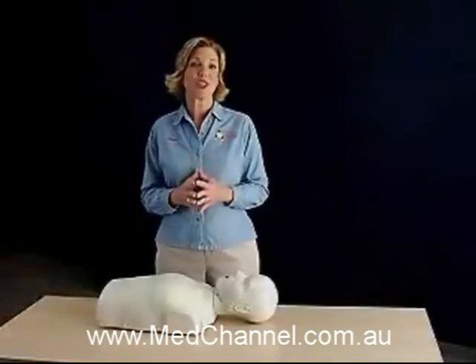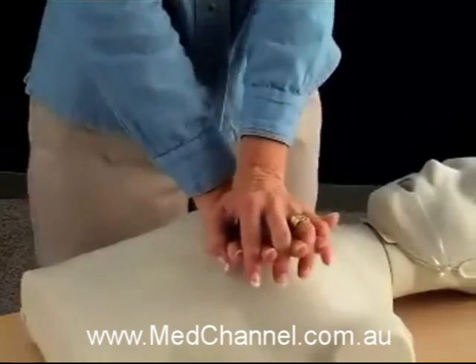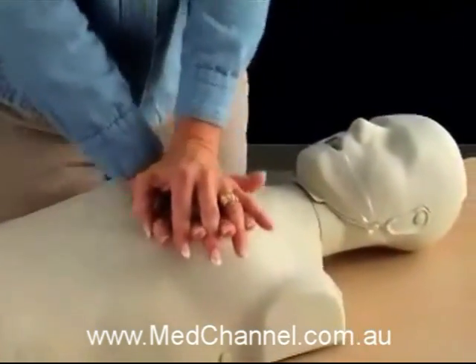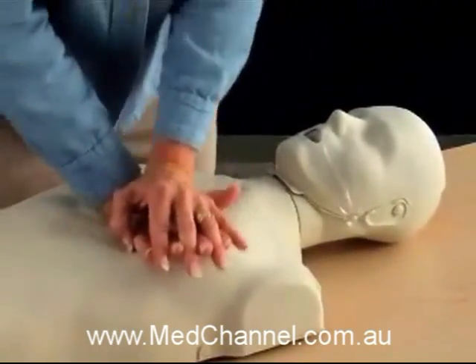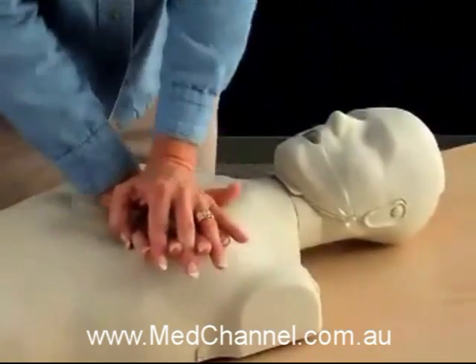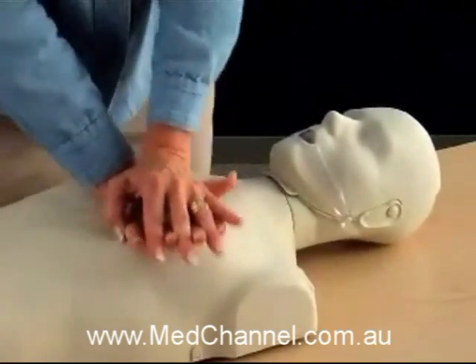What also sets this unique mannequin apart is the way it provides immediate audible and visual feedback for chest compression depth and rate. As the chest is compressed, an audible clicker sounds at the recommended compression depth and the chest rebounds fully — full compression, full release. The entire mechanism has been tested to over half a million compressions.